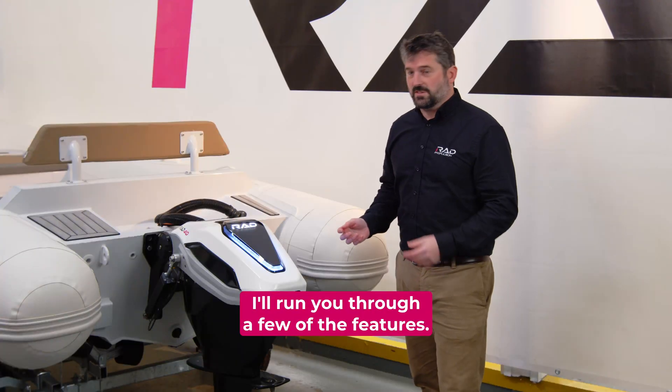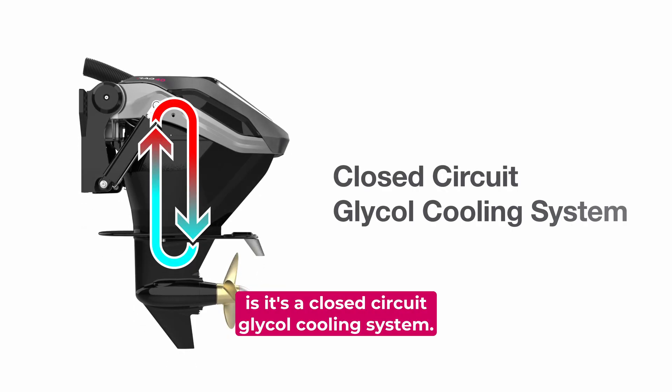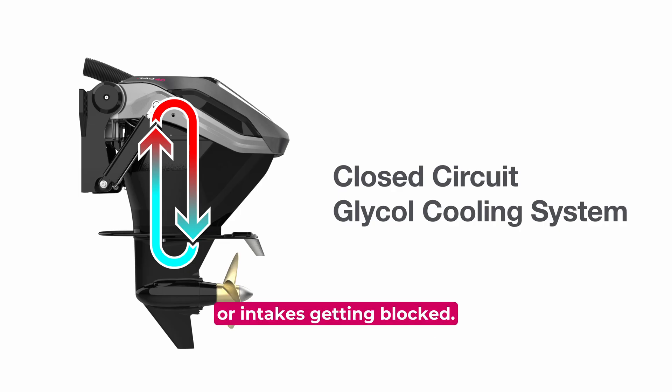I'll run you through a few of the features. One of the first ones to point out is it's a closed circuit glycol cooling system, so you haven't got to worry about impellers or intakes getting blocked.